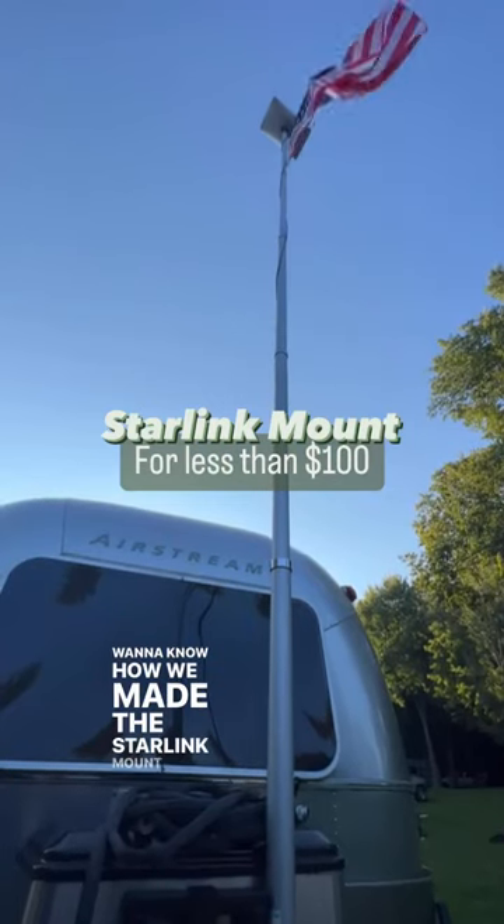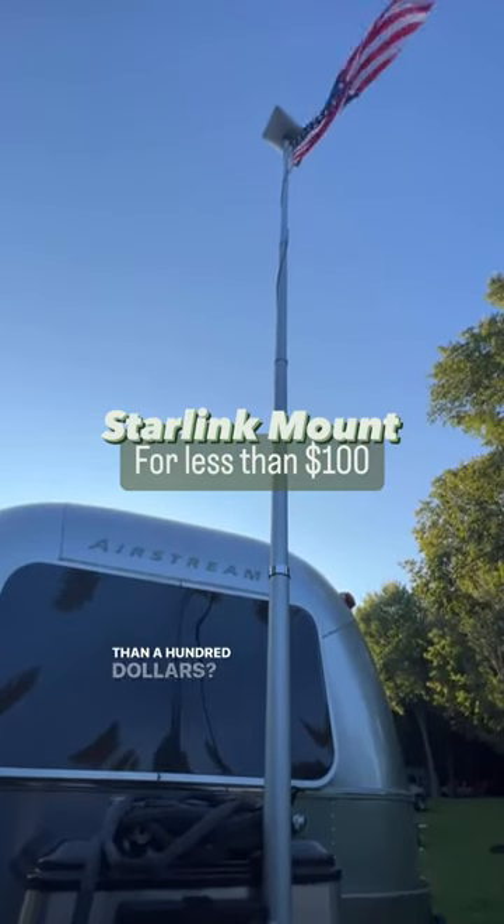Want to know how we made the Starlink mount for our RV for less than $100? Keep watching!